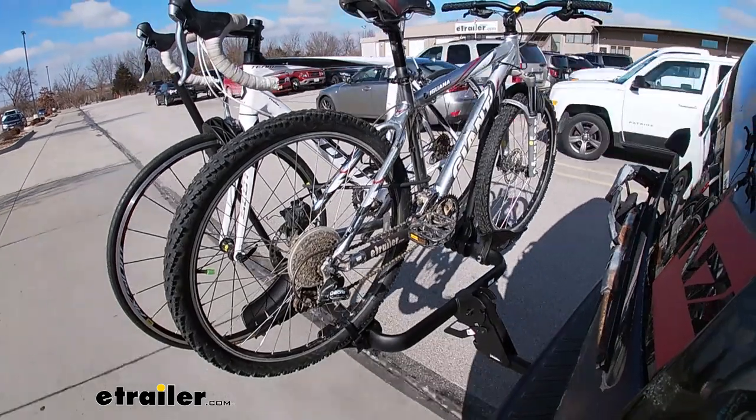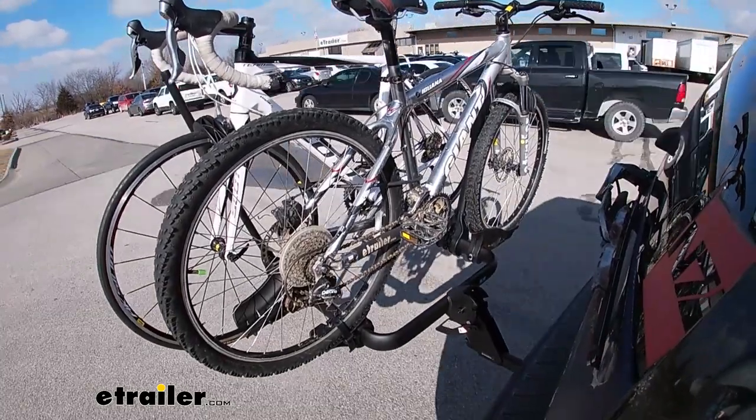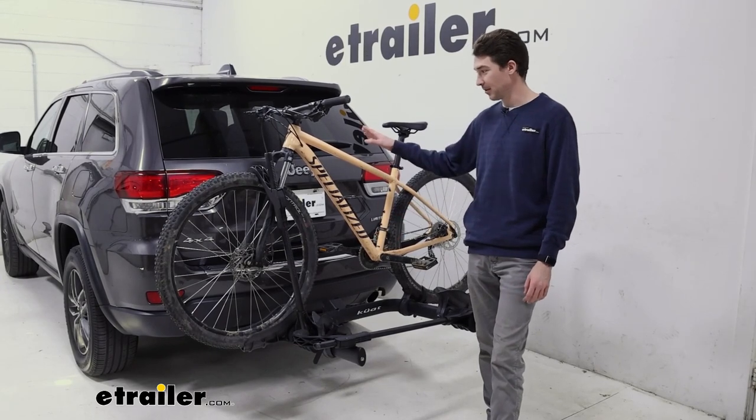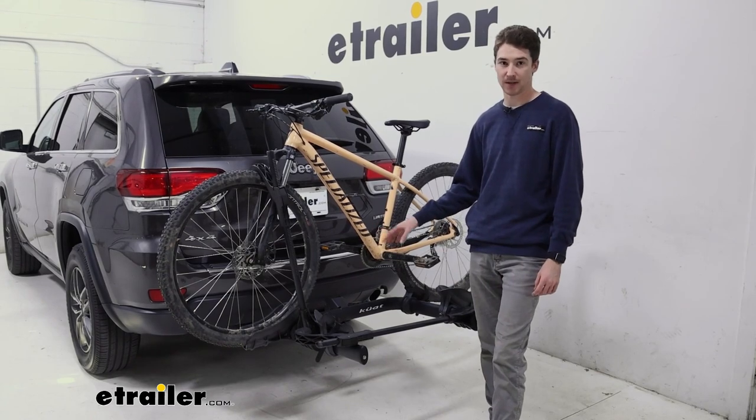The Transfer is a two-bike platform style bike rack. This bike rack has two different weight capacity options. For the two-inch hitch receiver, it's going to be able to support up to 60 pounds. The one we have here is an inch and a quarter and it supports up to 40 pounds per bike.